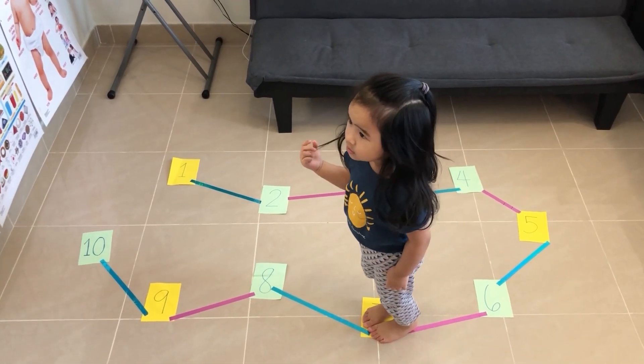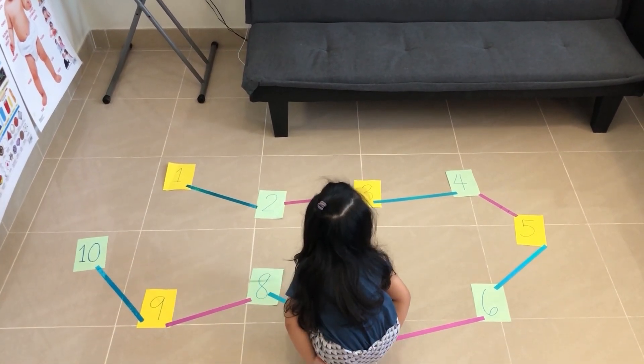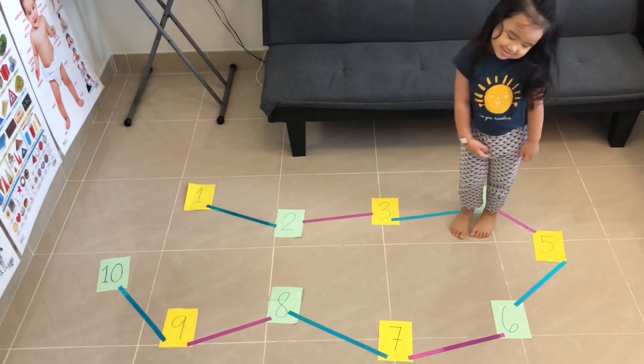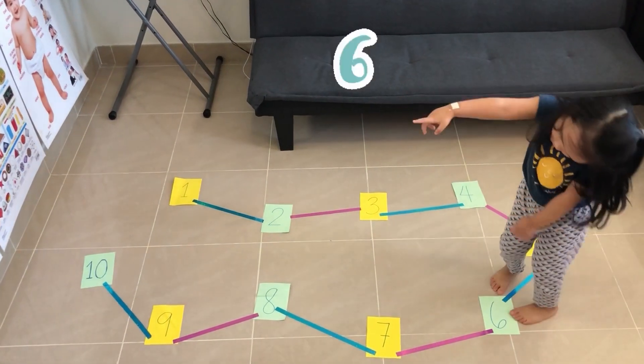Next, go to the number four. Hop on the number four. Where is number four? Yes — four. Next, hop on the number six. Number six.